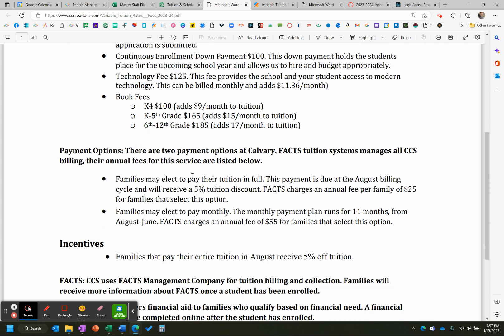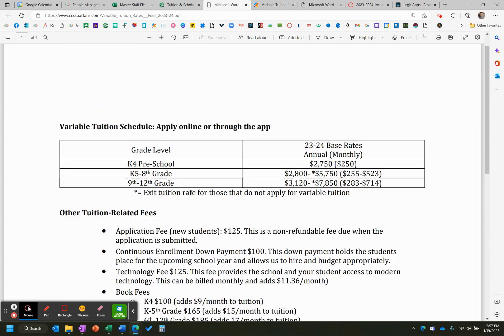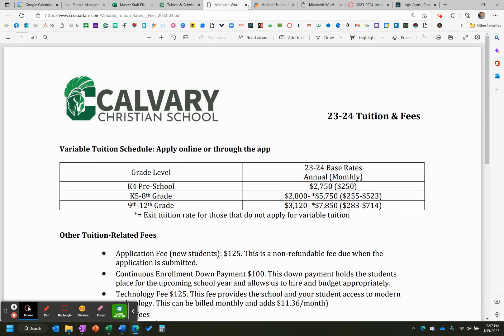We will still have the 5% tuition discount for those families that pay in full and don't have any financial assistance in their accounts. We also have a slight change with FACS — they are now charging $25 instead of $20, and $55 instead of $50 for the annual and monthly payment plans. That covers the financial services they provide inside of our FACS program. One thing that is different is that we have rolled our multi-child discount and our pastor's discount inside of our variable process, so those have not gone away.